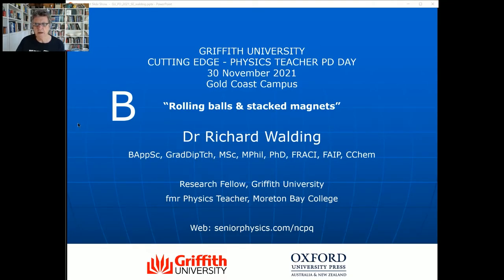G'day everyone, Richard Walding here. I'm going to run over some slides from a presentation I did at Griffith Uni. You'll see it in the corner - the title screen. It was for Griffith Uni teachers' professional development day last November in 2021. I've titled the talk 'Rolling Balls and Stacked Magnets.' I've already done the rolling ball one, which was about inclined planes, and in this video I'm going to look at the stacked magnets, which was Part B of the talk.